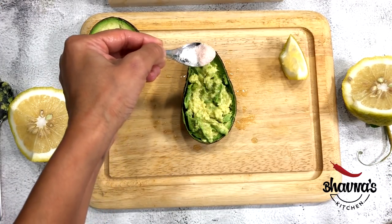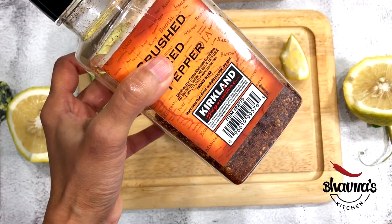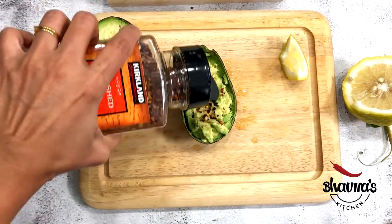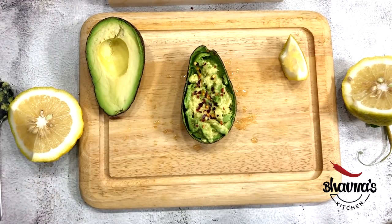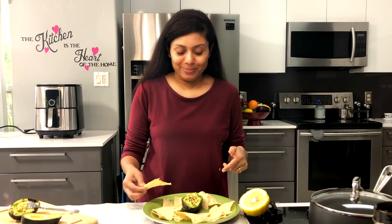Season with salt. If desired, add some heat with red pepper flakes, and your dip is ready to serve — ready to serve with chips, ready to dig in, all under five minutes.